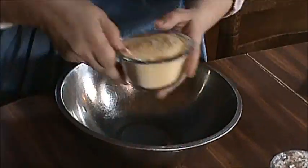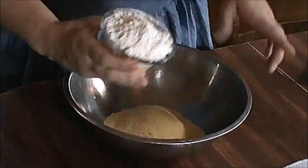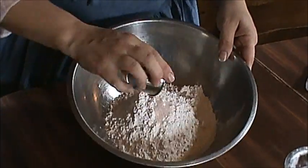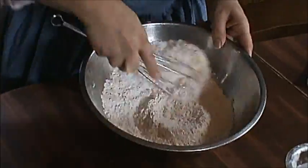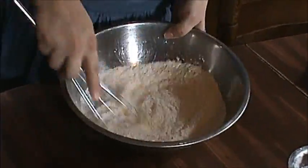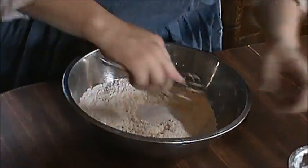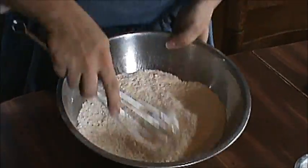First we're going to be putting our cornmeal in and our flour. I'm going to add my salt and my baking powder. I'm going to mix this up real good first. Let's add our sugar. Mix that up really well.